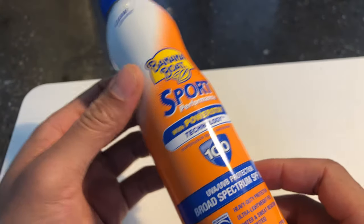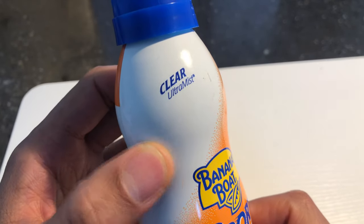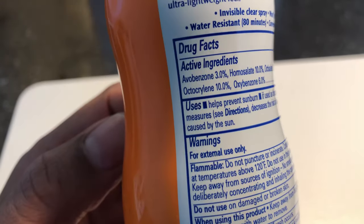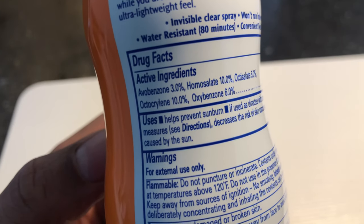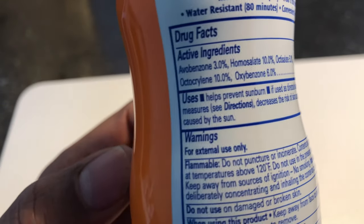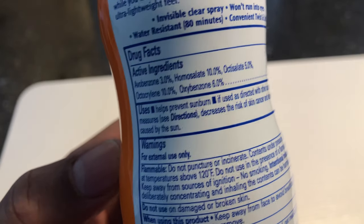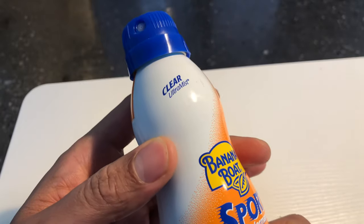It has continuous spray sunscreen, so when you press it, it continuously sprays. And this right here is a Clear Ultra Mist. On the back, it just goes over the ingredients. Check out the ingredients to see if any of these work with you: something starting with an A at 3%, something with an H at 10%, something with an O at 5%, another O at 10%, and another O at 6%. If you're allergic to any of those, you probably should not use this — I would consult with a doctor first.